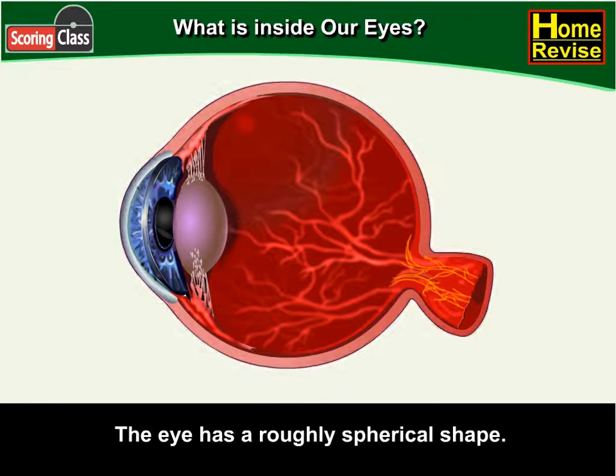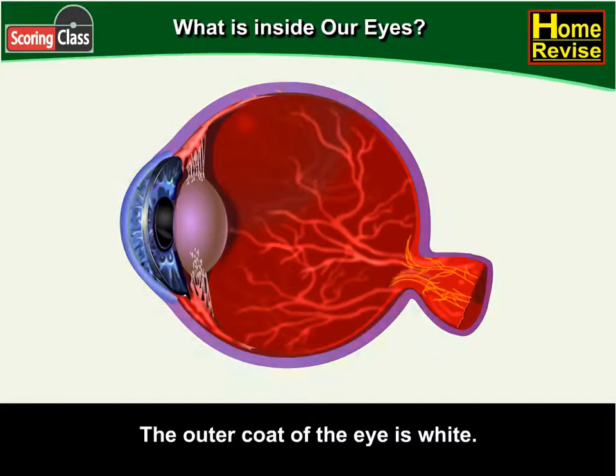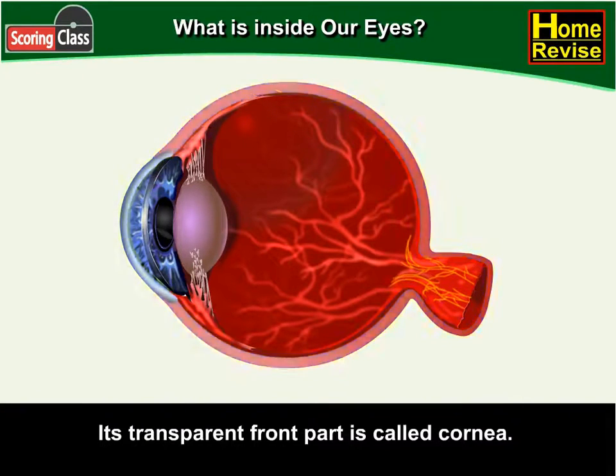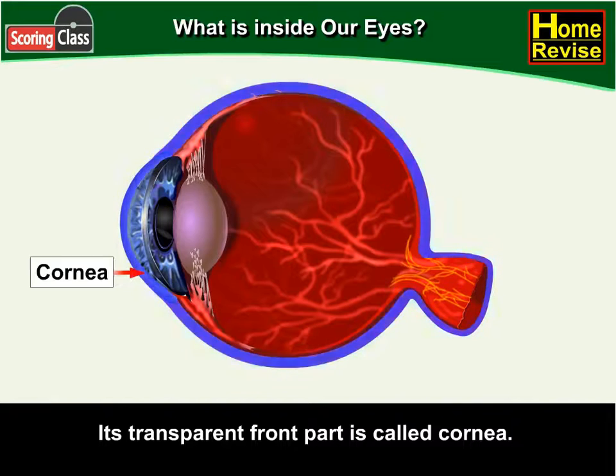The eye has a roughly spherical shape. The outer coat of the eye is white. It is tough so that it can protect the interior of the eye from accidents. Its transparent front part is called the cornea.